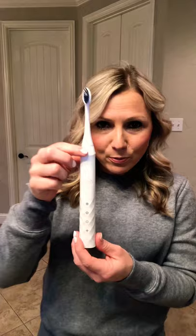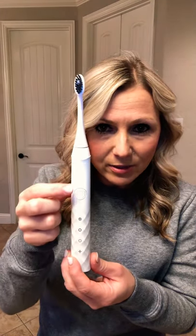This toothbrush comes in three different colors. It has three different settings on it, and this right here is your power button. It also has charcoal coated bristles, which is why they're this black color, and then it's got these little thin bristles right on the end — that is really good to get right along the gum line and in between the teeth.